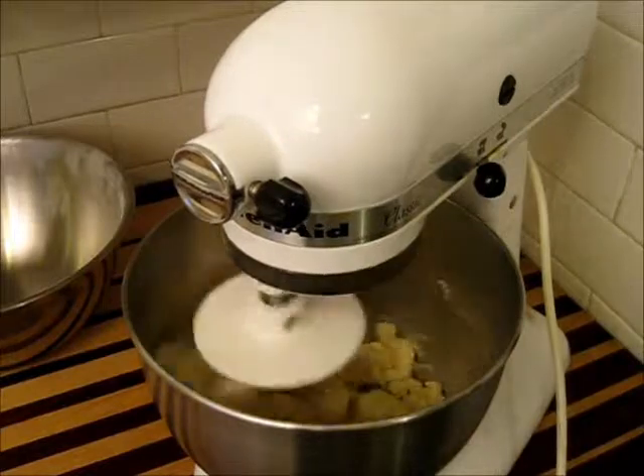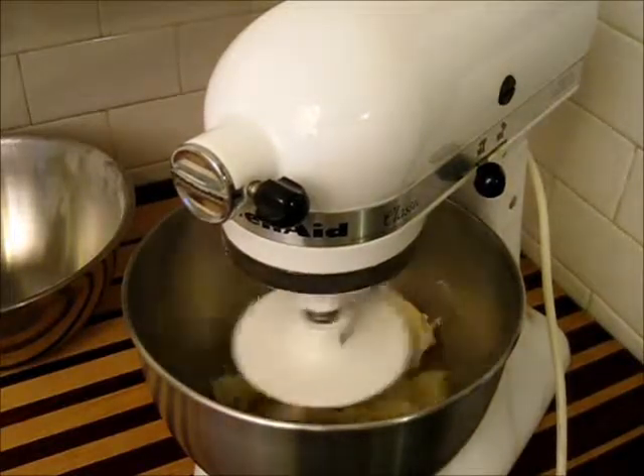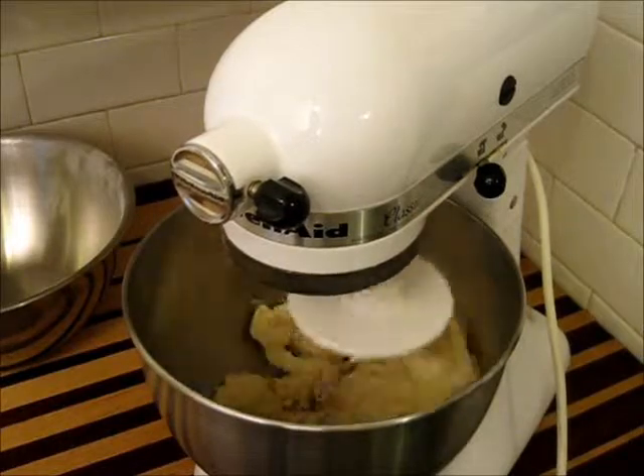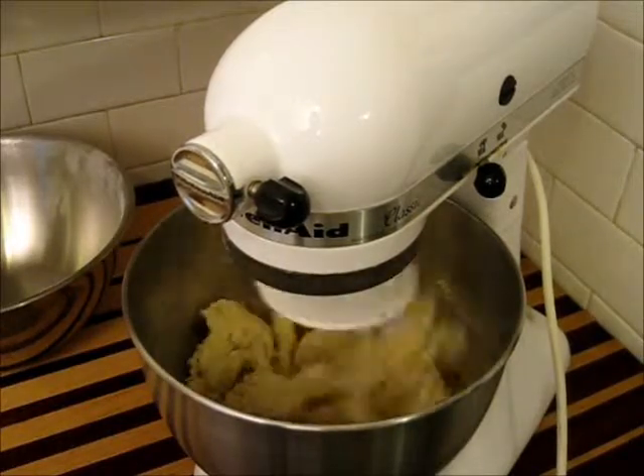One thing's for certain: once you have kneaded a couple of different types of dough, whether it be bread, pizza dough, or whatever, you will quickly find out the value of these machines.